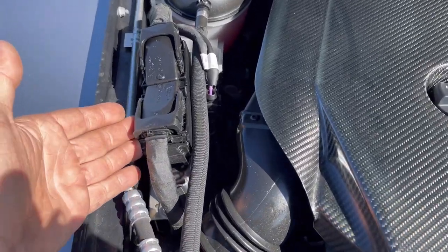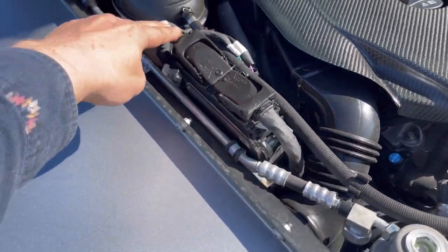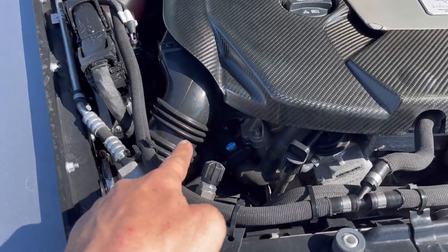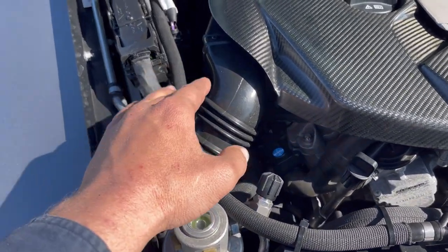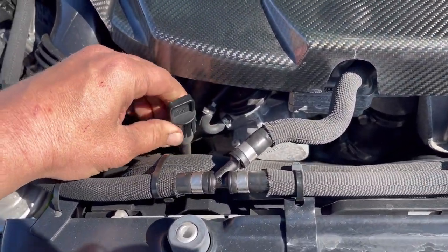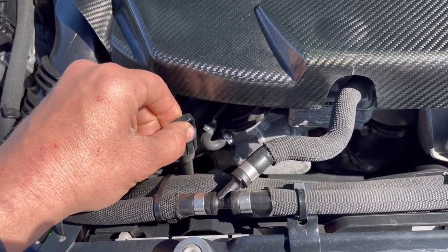We've got one ECU — I was maybe expecting more, but I'm assuming this is for both banks. One bank here, one bank here. The intakes go inside the fender. I'm just learning about this as I go. Looks like here we have the oil dipstick tube; if I pulled this off it would probably have a vacuum leak.